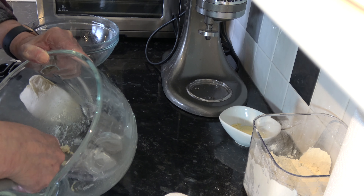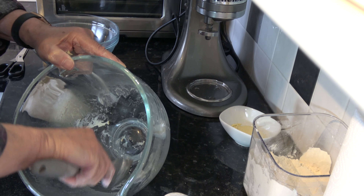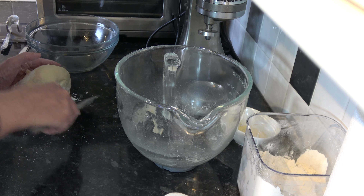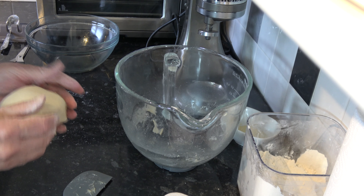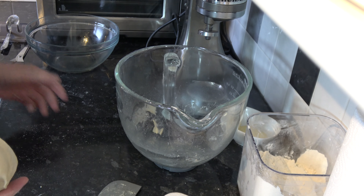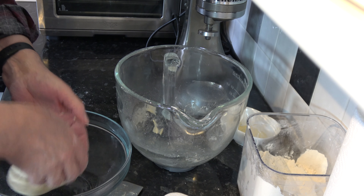You don't really need to shape this into a ball to prove it, but that's what I'm going to do — I'm sure you could just tip it in and leave it to prove. So I'm just going to pick this up and roughly shape it into a ball, then put it into my greased bowl topside down first of all, and then turn it over.